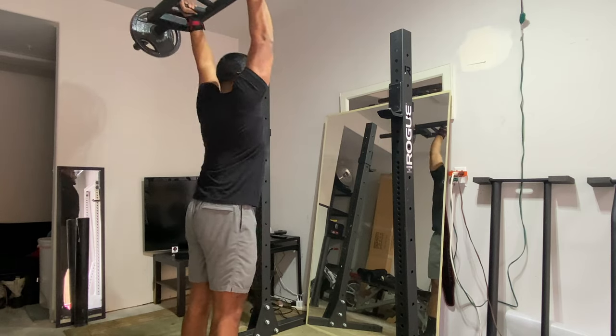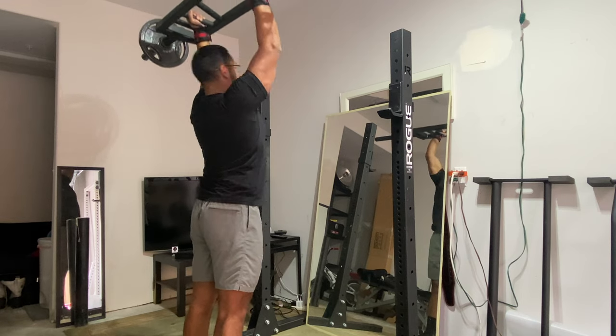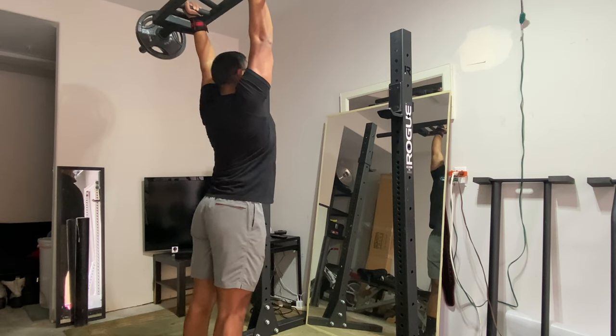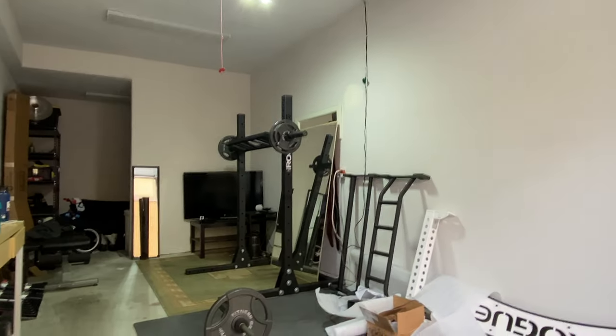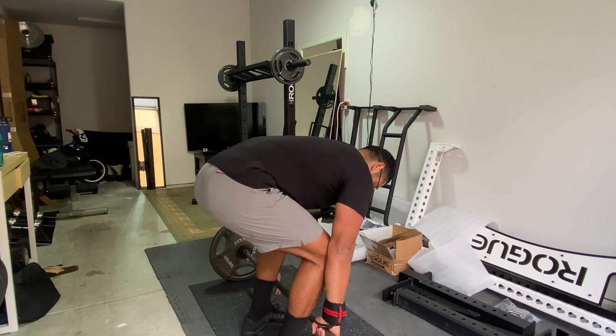If you have an injury, make sure to try out this bar at your gym, or get one yourself like I did. It works great for shoulder press, bench press, and you can even do curls. After the overhead press with the Swiss bar, I supersetted that — I'm a superset warrior now, saving time. Thankfully I have two barbells with two different sets of weights.